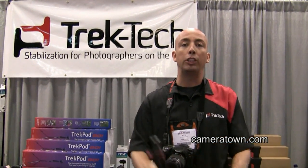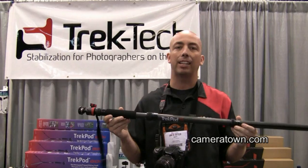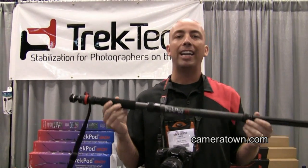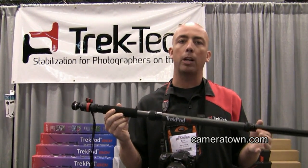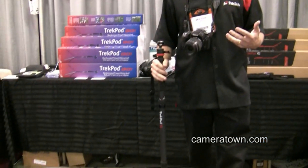Hi, my name is Ken Outerkerk. I'm with Trek Tech and today I'm going to be showing you the Trek Pod XL. Trek Pod XL is a monopod carbon fiber, but the big difference between our products and other monopods is, number one, it's sturdy. It's rugged enough that you can use it as a hiking staff, beat it in the ground, get rough with it. It's going to be fine.